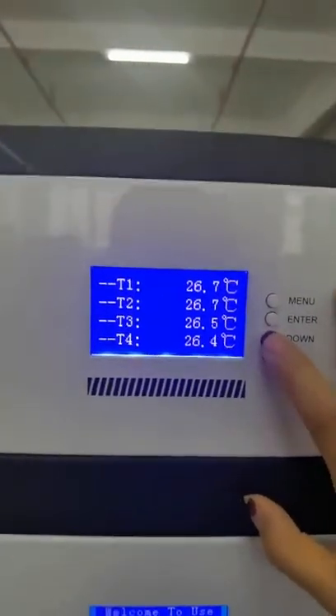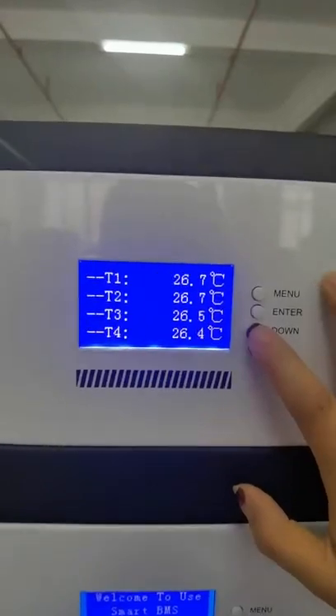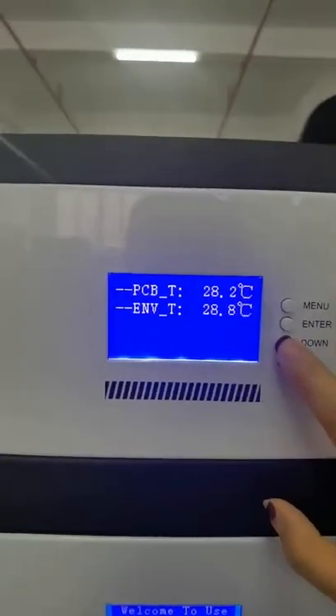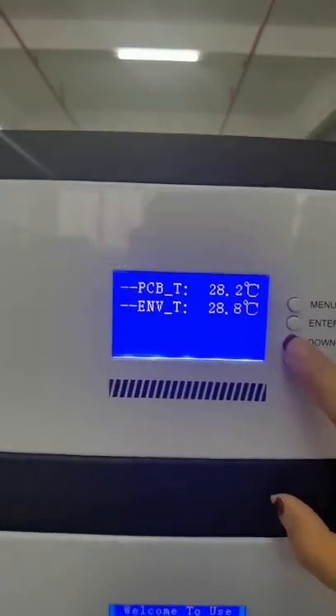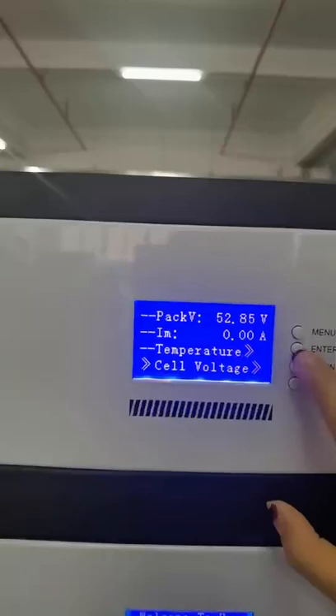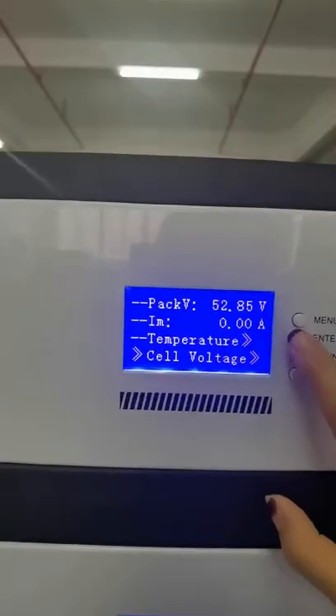We have four temperature checking points inside the battery, and there is the PCB temperature. The last one is the cell voltage.